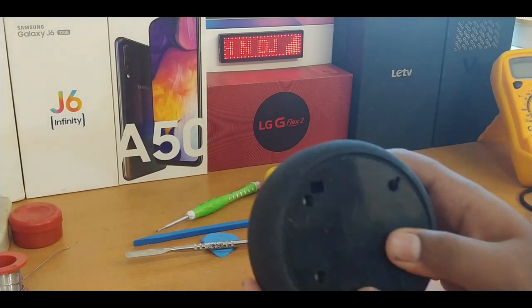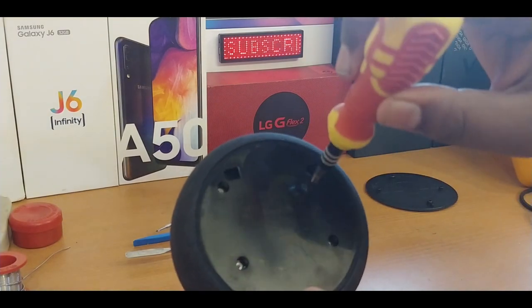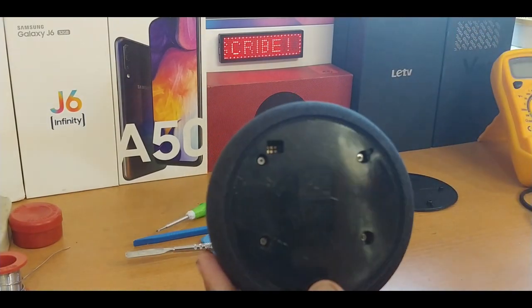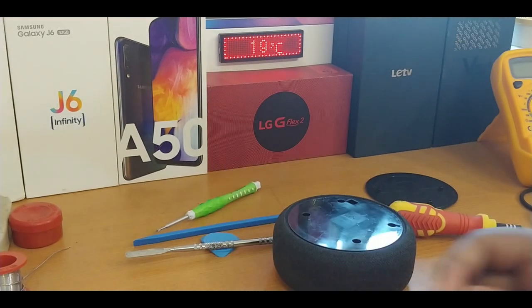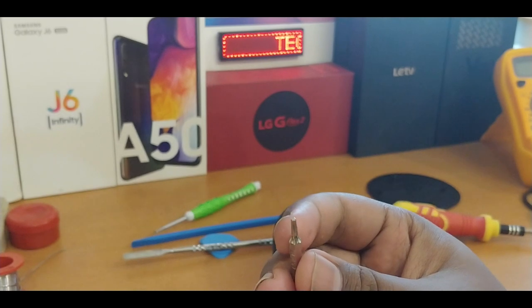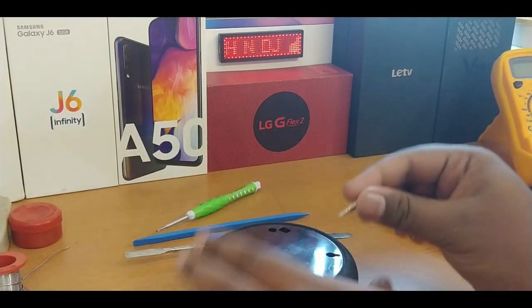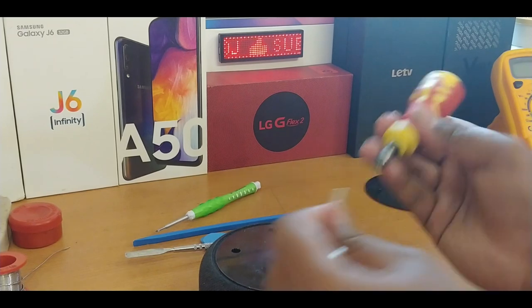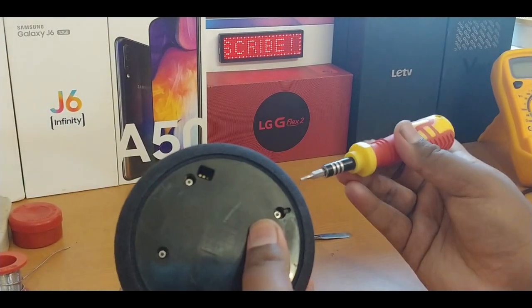The screw type here is totally different, so you can't use normal screws. Search for the kind of screwdriver bit that really matches this — it's a star-type screw, not a normal Phillips screw. You have to note that.